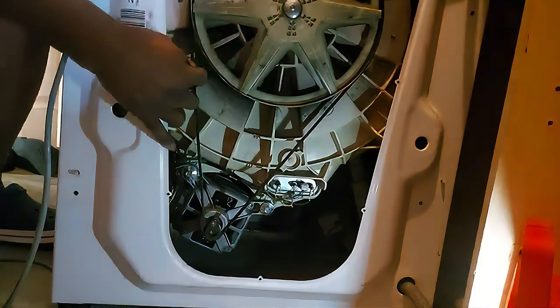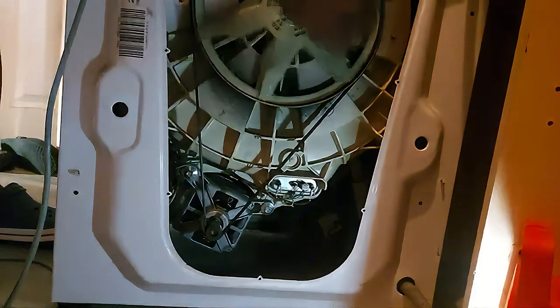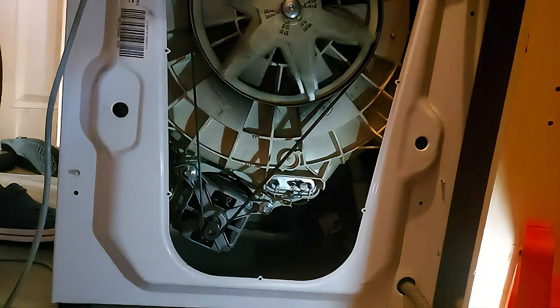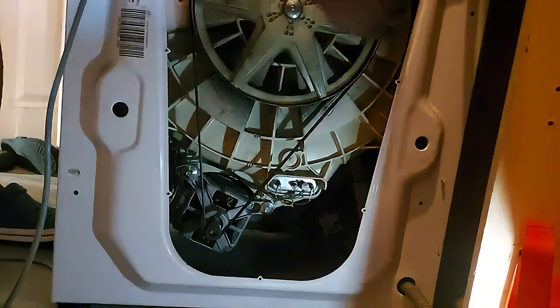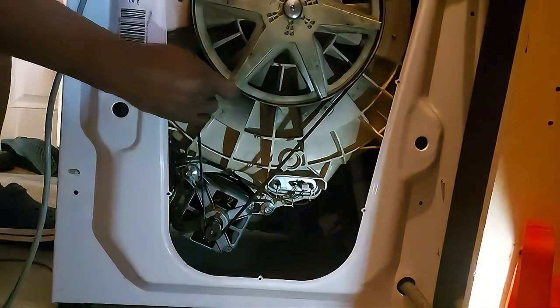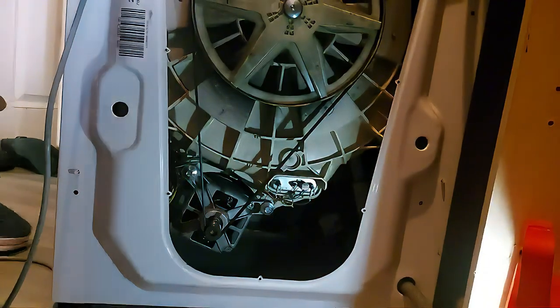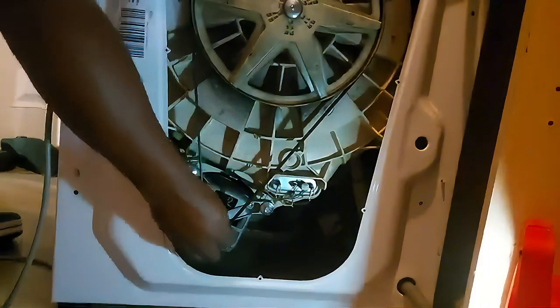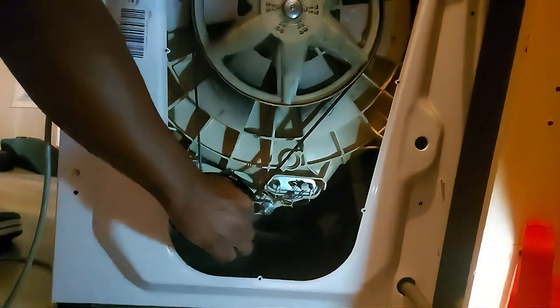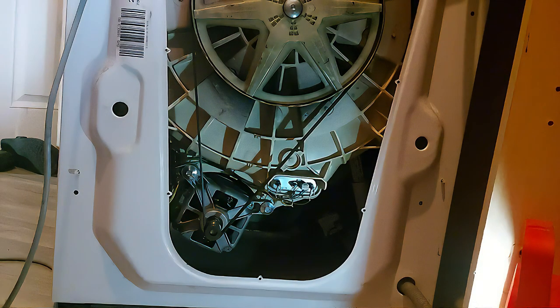And that's it — fixed! Make sure the belt has the right tension. You can see because of the carbon my hands have gone black. Everything is now in place, so the next thing is to cover it back with the back panel. Remember there are seven screws on the back panel.